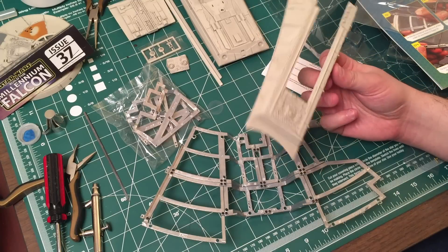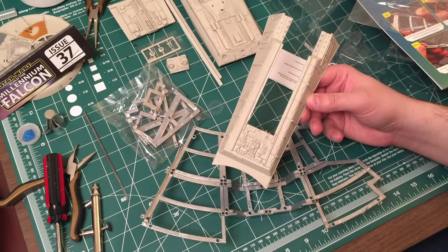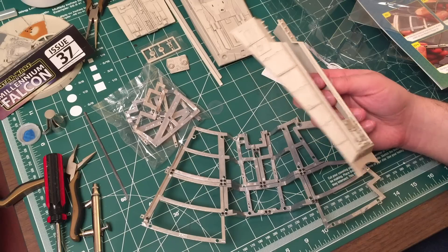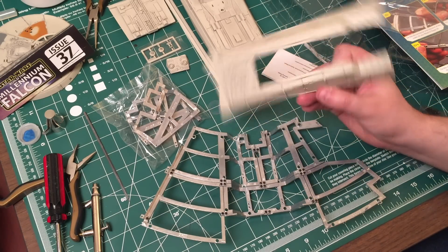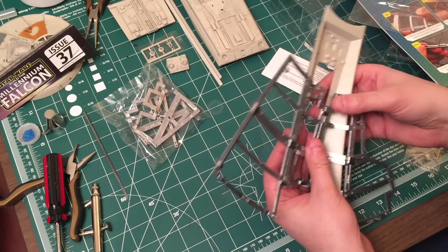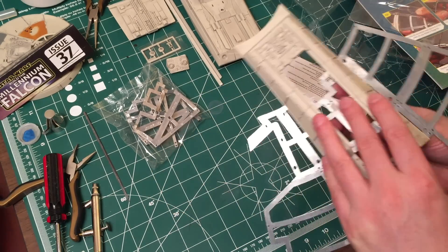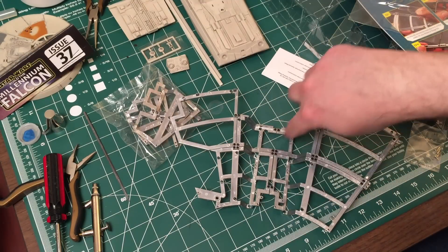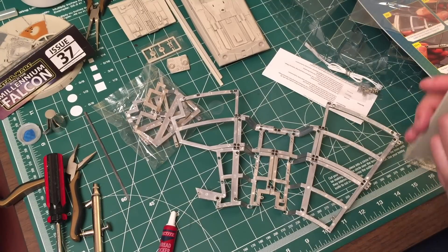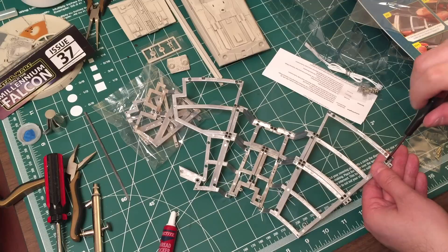I am going to be priming this piece but that's going to happen later this week. The next time you see it, it will probably be primed and then painted in the insignia white color. Anyway, this will actually fit something like this. I'm also going to back out all of these little screws and put in thread lock - I really need to start putting in the thread lock. Let's just go ahead and do that as we go.